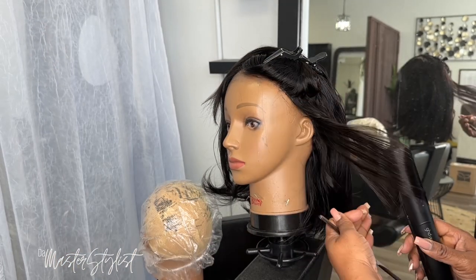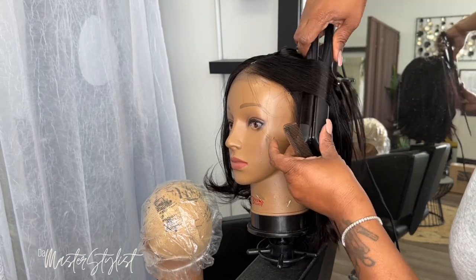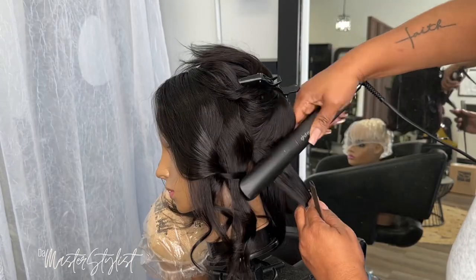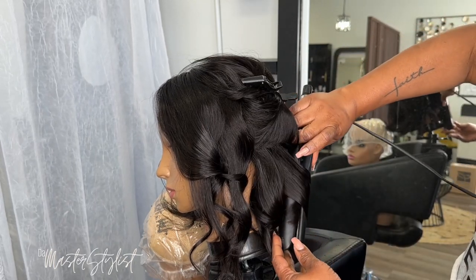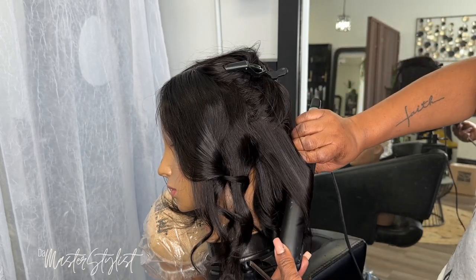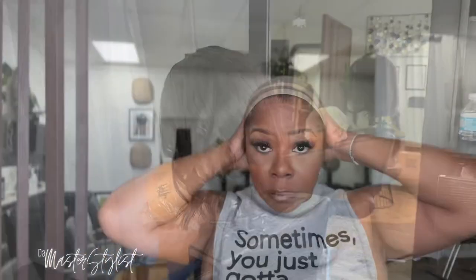So after I bleached the knots, with the wig being under the dryer it was kind of bent, so I decided to throw some little beach curls in here and put some light layers in, because I've been wearing short hair for a long time. It's a little dramatic to go from extremely short to extremely long, so the beach curls give it something in between — not too long, not too short — and here we are.